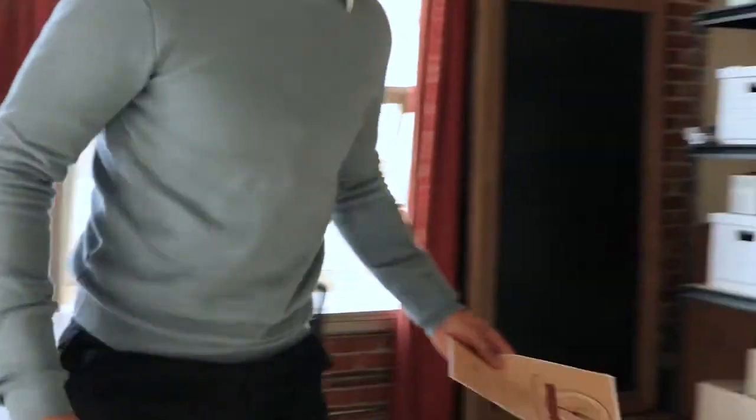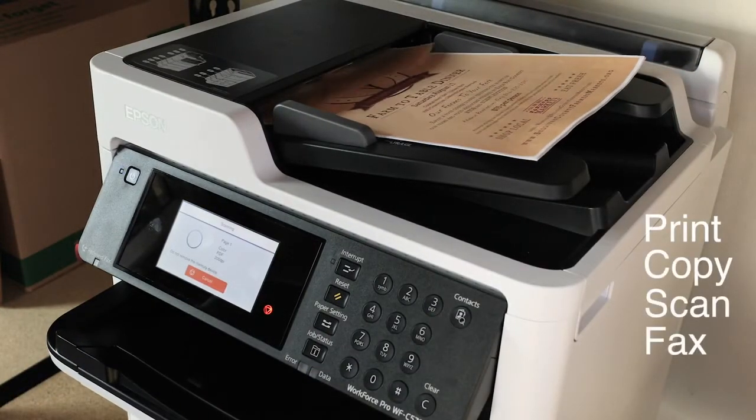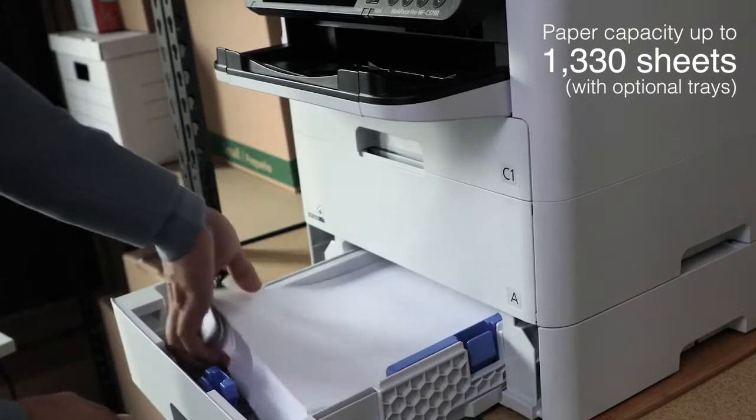The WFC 579R allows you to do more with its 50-page auto document feeder and auto two-sided printing, copying, scanning, and faxing. Load paper less often with a 1,330 paper capacity using the two optional paper trays.